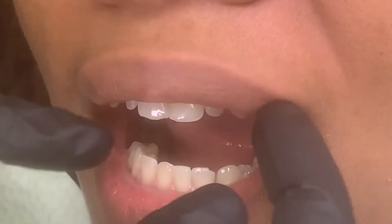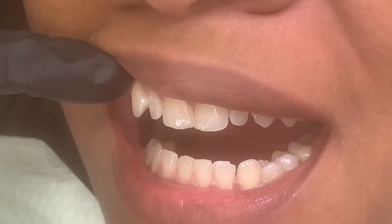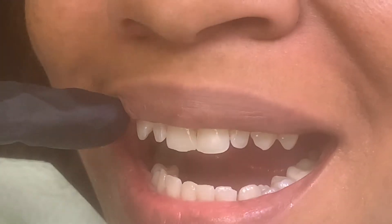Snap-on smile can do a lot of things. It can not only enhance the color of your teeth and make it more symmetrical, but it can fill in the missing spaces as well, and you can eat and drink.